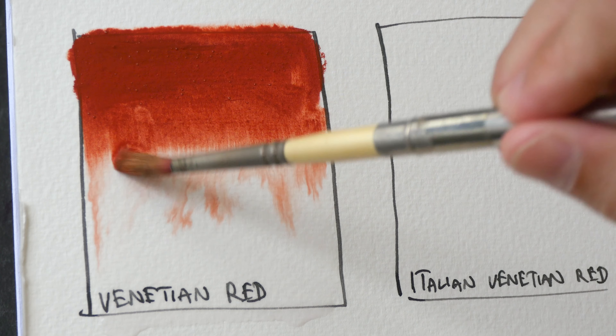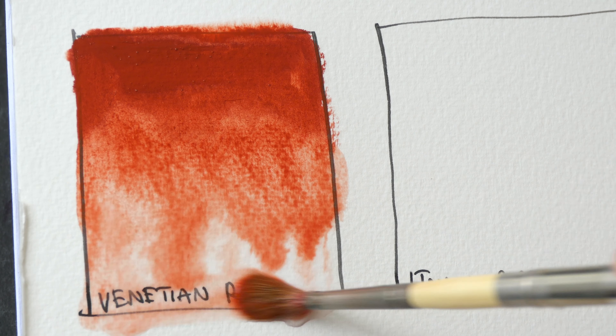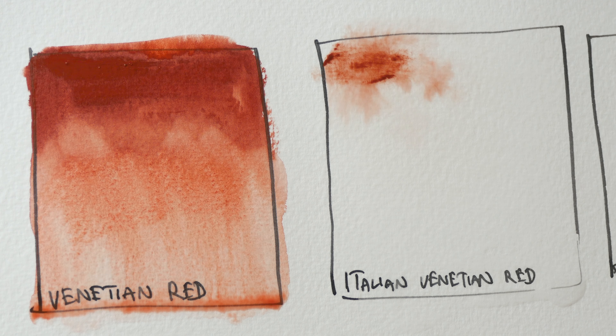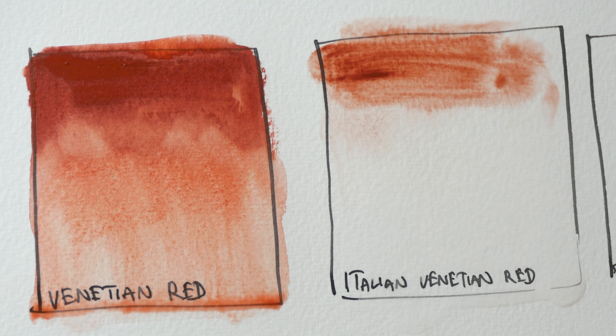This is Venetian Red — it's a very opaque color. Next we have Italian Venetian Red. Let me put this beside Venetian Red so you can see the difference.